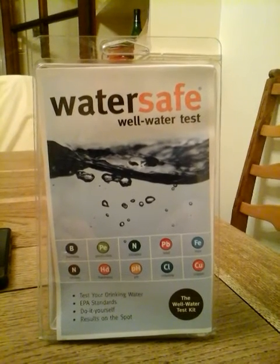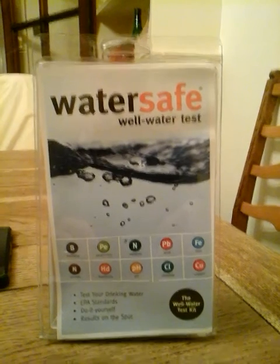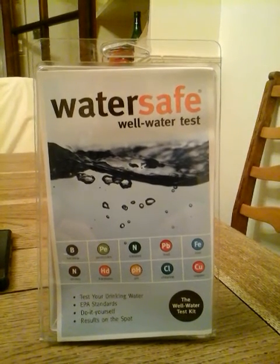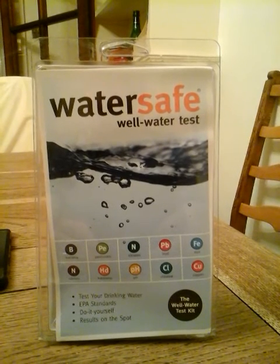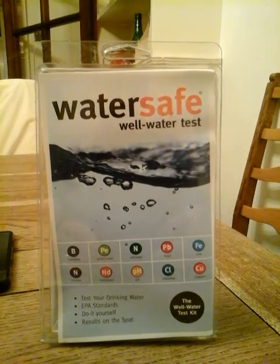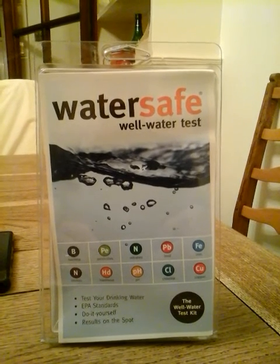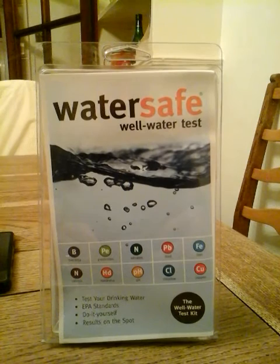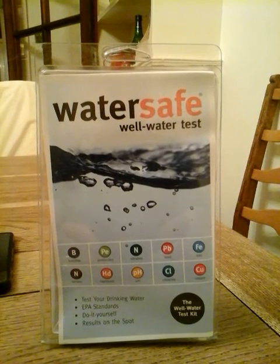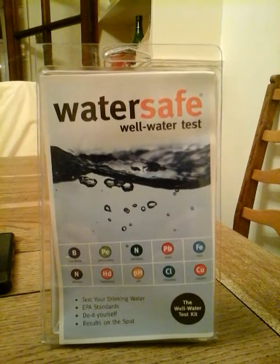Hello YouTubers, Rob here. Today I'm going to do a test — or a review, I'm not sure — of the WaterSafe Well Water Test Kit. It was 25 quid. I bought it to test some well water from up the road. There's a spring slash trough that collects water from the side of the hill by the road, and I wasn't sure if it was safe to drink. I brewed beer with it and I want to know if it's safe to drink that beer. I should have done this back to front and tested before I brewed the beer, but there we go.